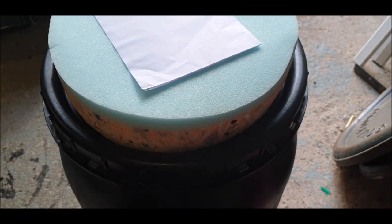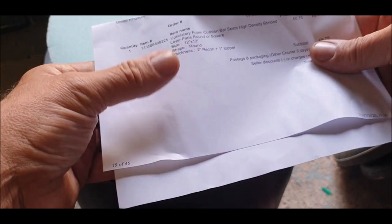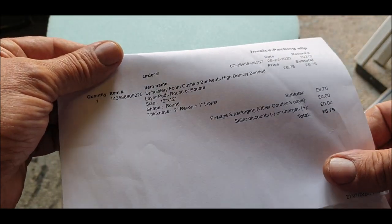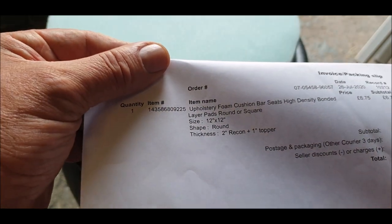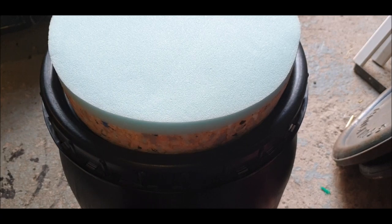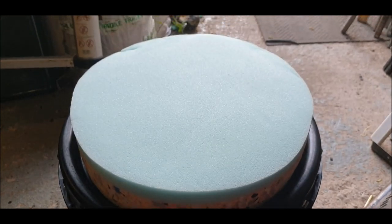Oh, look at that - for a fifty! It was six pounds seventy-five delivered. High density bonded layers, rounds. He bought it in the round, so I just measured the barrel which was exactly 12 inches. Just look at that.